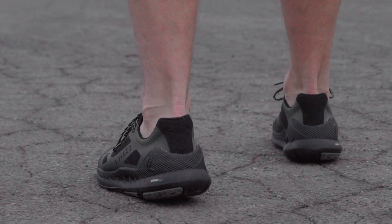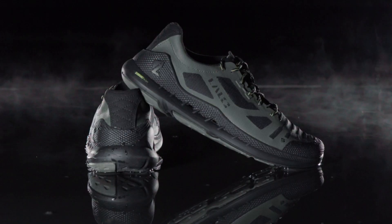What do you get when you combine comfort and speed? The Zodiac Recon.